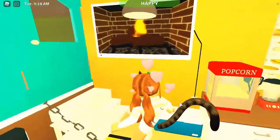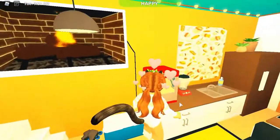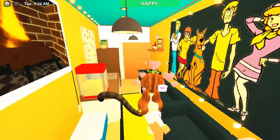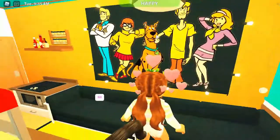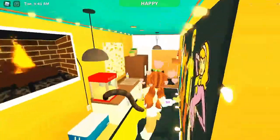I added lights at the very tippy top over in this area, if you can see with my mouse, and I wanted it to be like a modern, simple, clean design style. Then I put some lights over the whole entire Scooby-Doo gang picture.